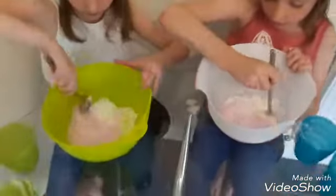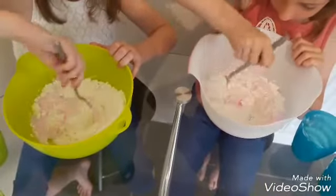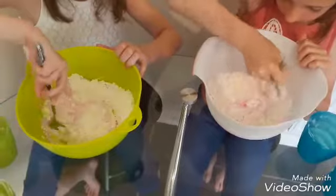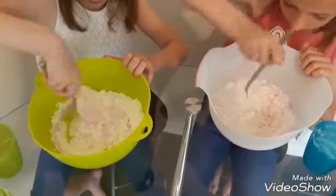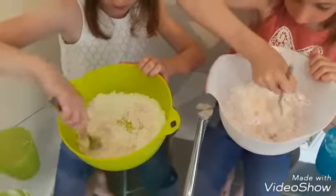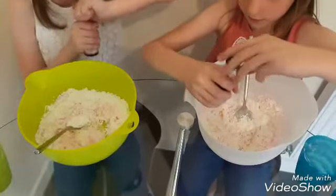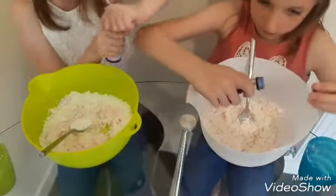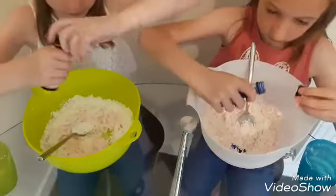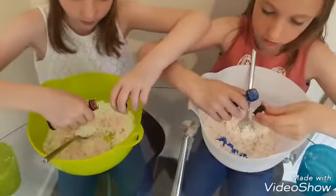Now mix a bit. Now we're going to put some food coloring in. I'm doing blue and I'm doing pink.